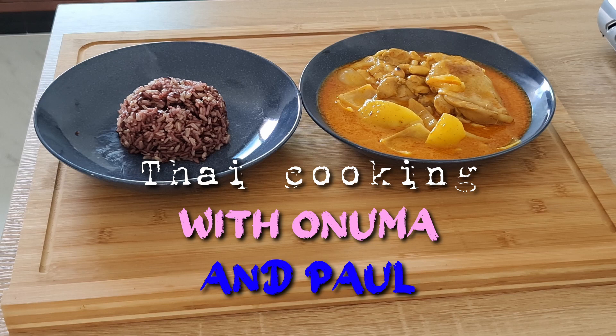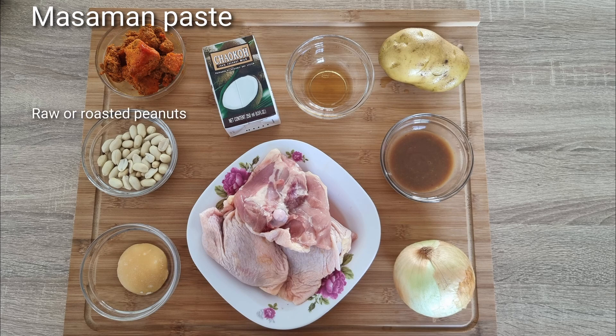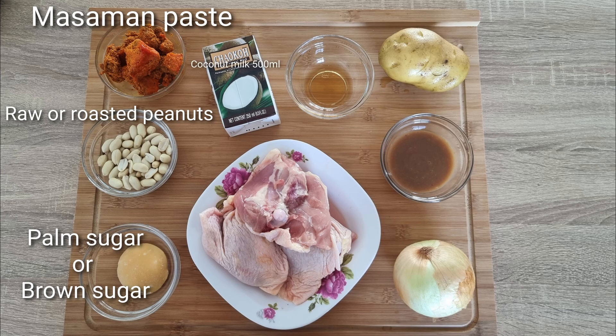So we're going to run through the ingredients just quickly. We have Massaman paste, raw or roasted peanuts, palm sugar or brown sugar, and coconut milk, about 500ml.